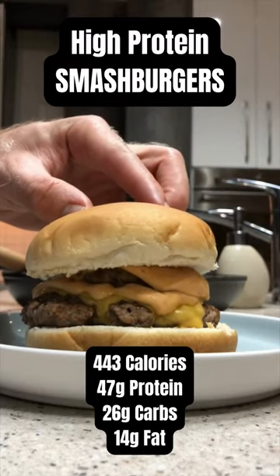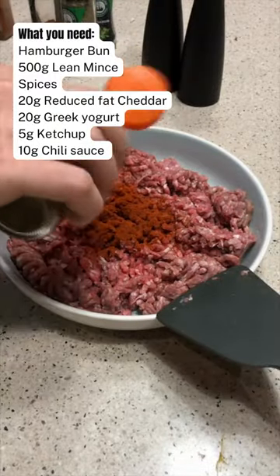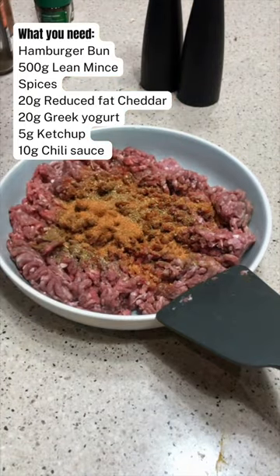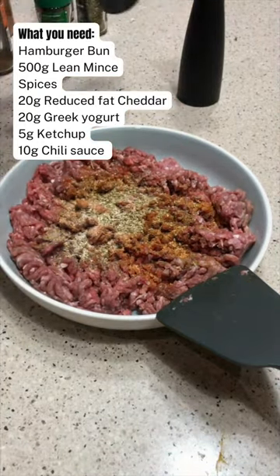Let's make a delicious protein packed smash burger. Start by adding some paprika, coriander, Italian herb, salt and pepper as well as some garlic and onion spice to your mince and mix well.